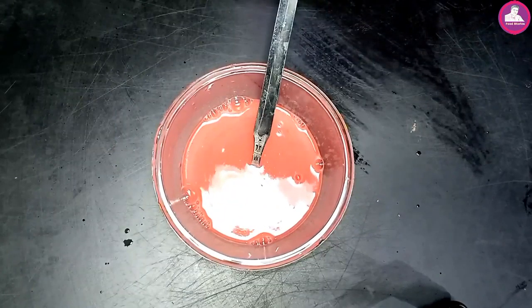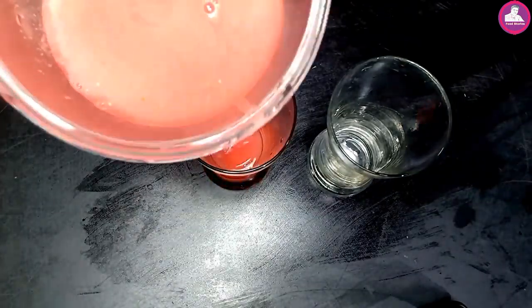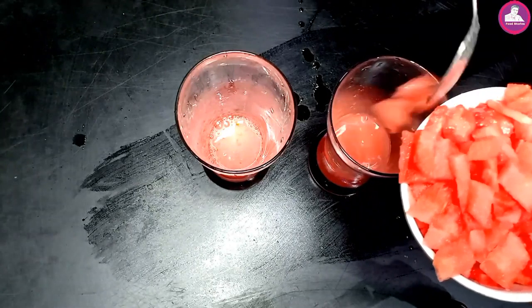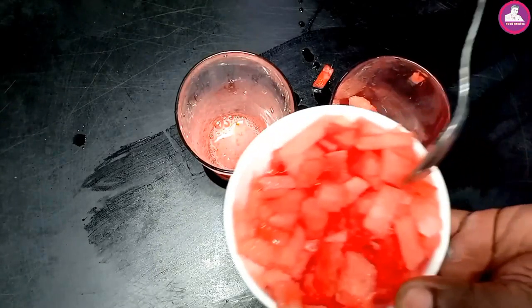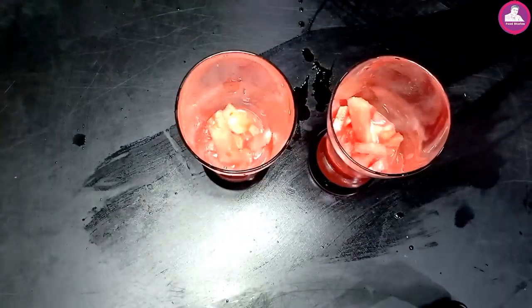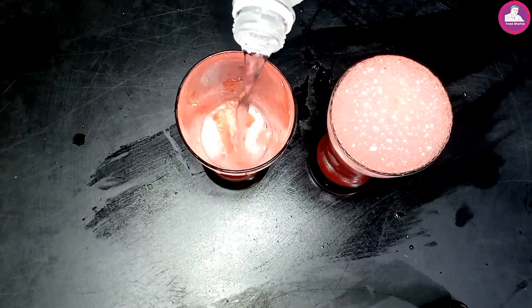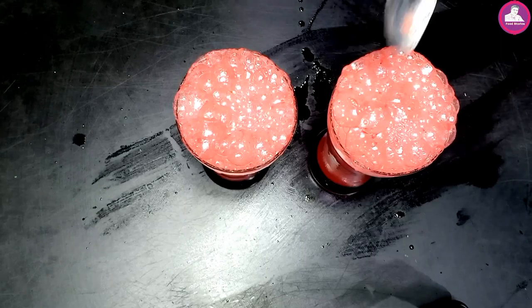Now we add a glass. Put the watermelon in and cut it. Let's mix it up.